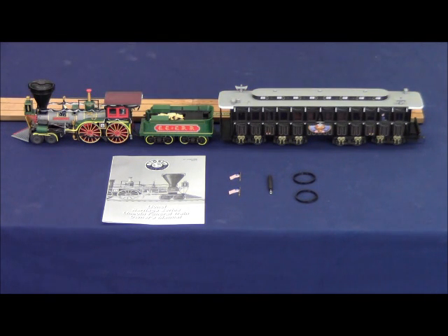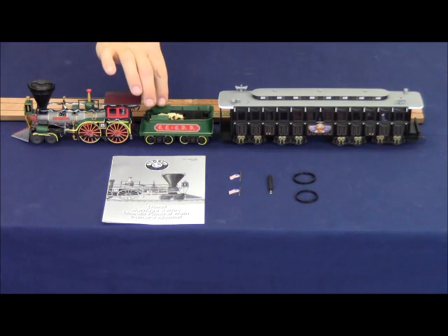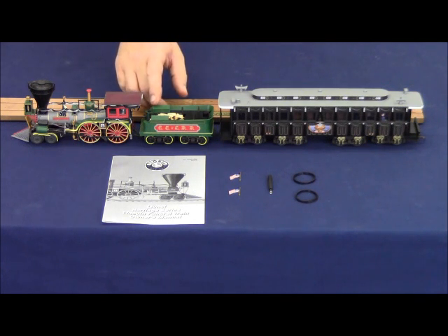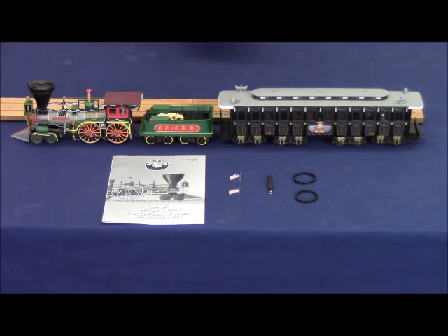This set features a unit directional control, meaning there is a switch under the right side toolbox hatch cover on the tender that allows you to select between forward, off, and reverse. The locomotive will only run in one direction at one time — if you hit the direction button it will continue to run forward until you manually throw the switch to reverse, at which point it will run backwards.